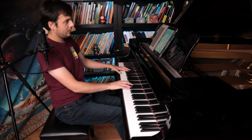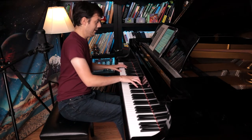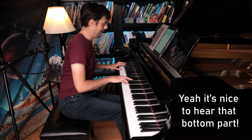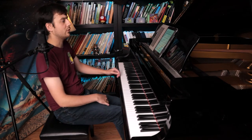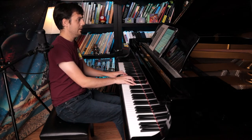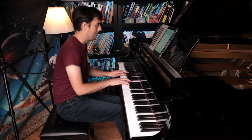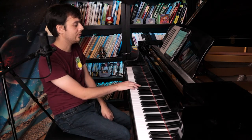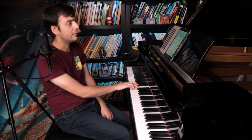Here's me bringing out the bottom part. And here's me bringing out the top part. I kind of like to hear the bottom counter theme — follow the dashed lines — it's kind of cool to hear that. So I think I like bringing that out. So let me play from the top of the second page all the way to measure 25.